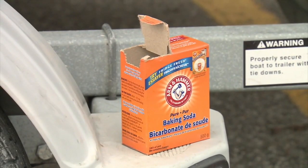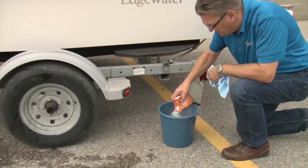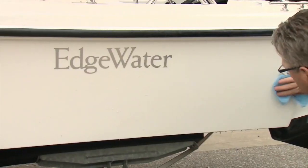For heavy-duty hull cleaning, mix one and a half cups of baking soda into a gallon of warm water. Scrub and rinse.